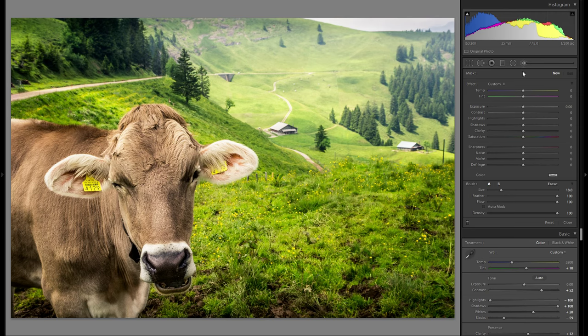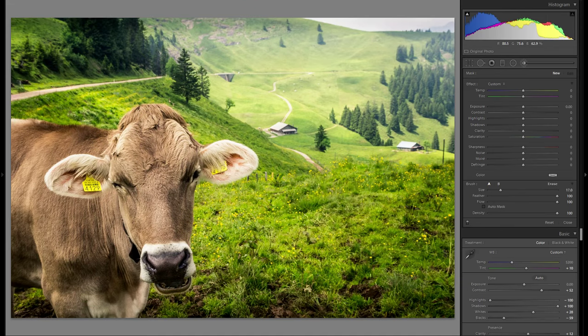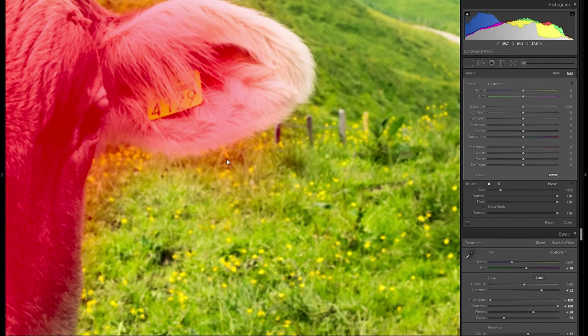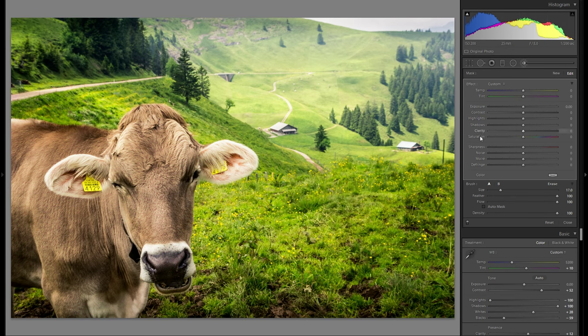I'm also going to add a last graduated filter down here to close out the picture from the bottom. I'm definitely going to add quite a bit of dodge and burning, but before that let me grab an adjustment brush and adjust some adjustments on the face of this cow. It's maybe just a little bit too much clarity for this hair, so I'm gonna paint a rough mask over the cow and then go a little bit into the minus clarity. It brings a little bit of the softness back and makes the very harsh shadows between light and dark a little bit less obvious.